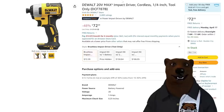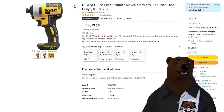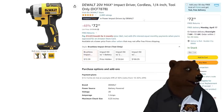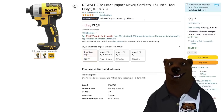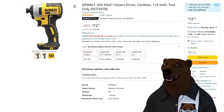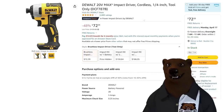Moving on, we've got the DeWalt 20V Max Impact Cordless Driver — this is the brushless. Now, this is the mid-tier, and I'll be honest, I'm not a fan of that Goldilocks zone kind of thing. I like either entry-level stuff or the high-end stuff. The Goldilocks zone — I often don't find a lot of bang for the buck in there.